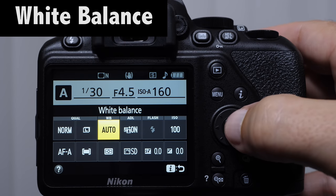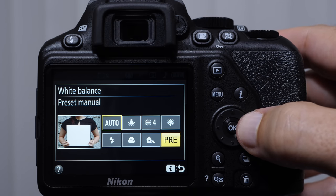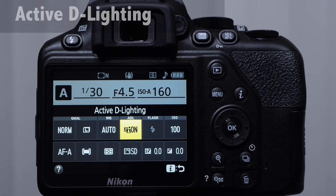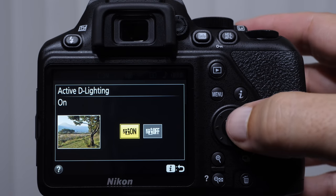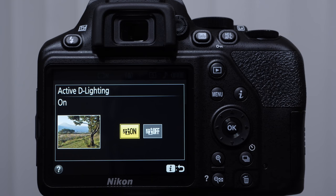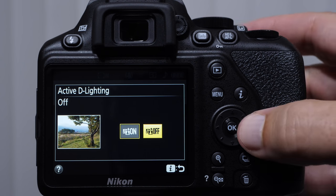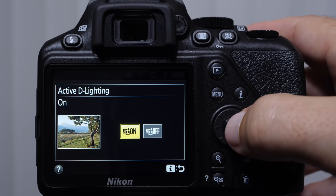White balance — we're talking about this in depth. This is where we select the color temperature that we're shooting in. Active D-Lighting — think of this as an automatic contrast control. For JPEGs I leave it on most of the time. You can turn it off — you're going to notice a slight shift in some of the dynamic range. This is more of a processing thing that happens as the camera is recording to the memory card. Some people love it, some people hate it.